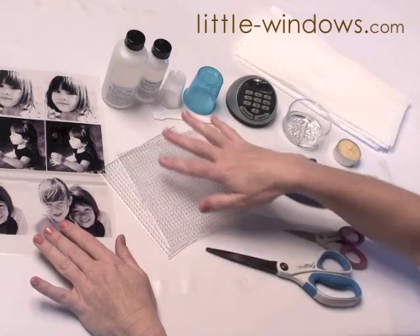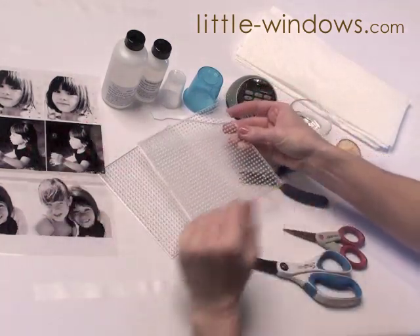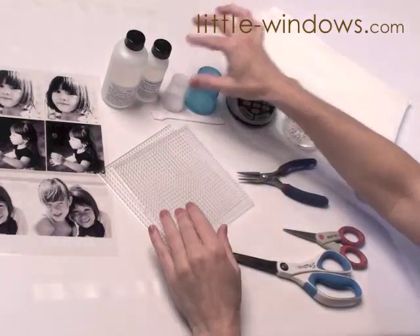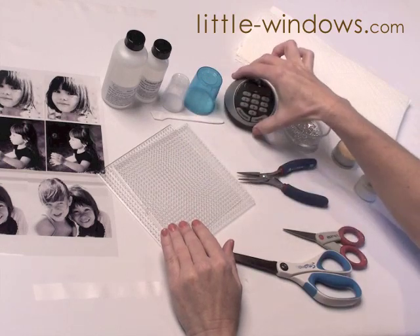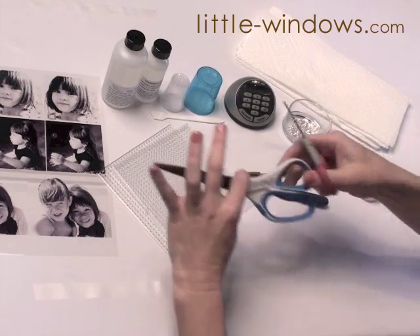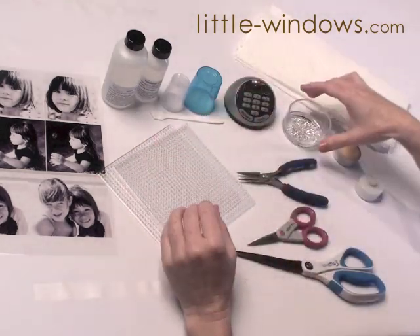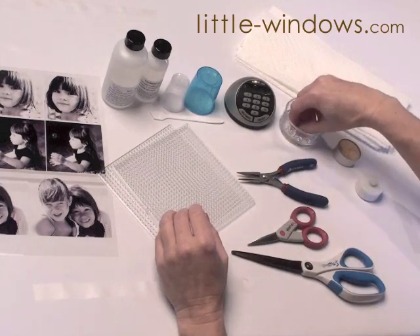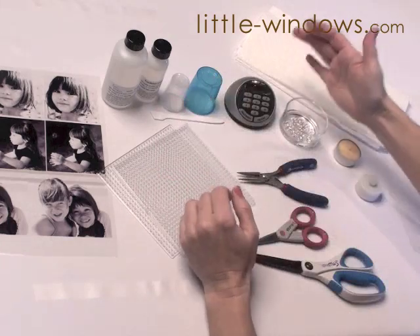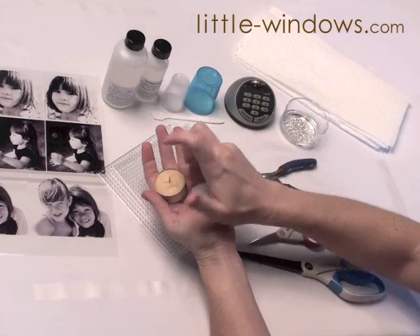We've got our photos and now we're going to dome them. If you have two doming trays, it makes it very easy because you can make all four sides at once. You'll need resin, either two small or one large mixing cup, a mixing wand, and a timer. You'll need some paper towels and scissors to cut out your photos. To attach the sides together, we'll be using jump rings — you'll need eight and these ones are about eight millimeters. You can use smaller or larger ones depending on what you like, and then we'll also need a candle to put in the middle when we're done.